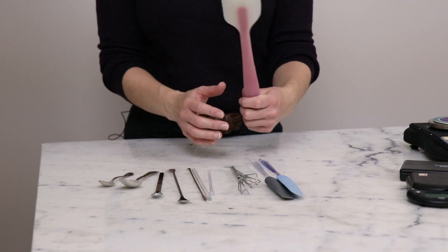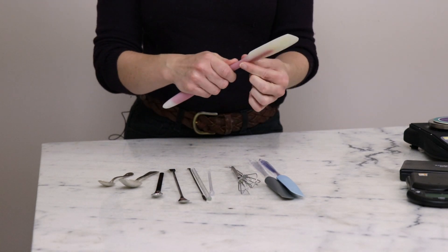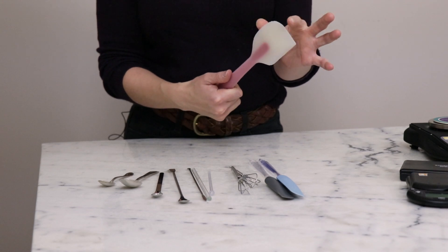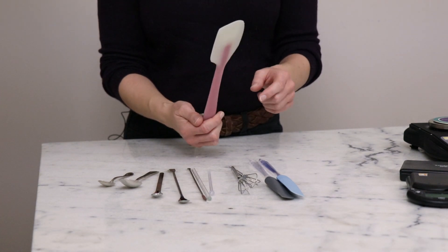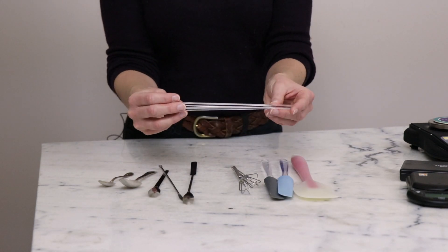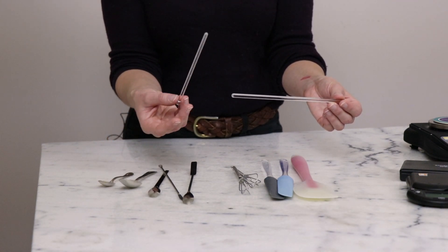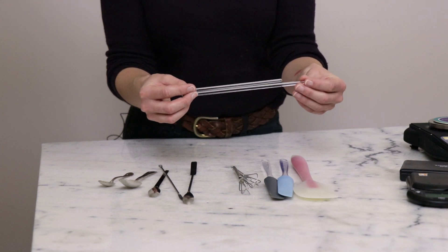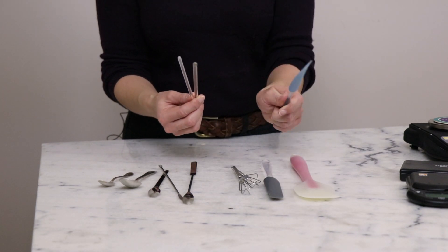For stirring implements that are a little less necessary: big spatulas are useful — I mostly use them for making soap because they're a solid piece with no separate head and have a nice thin, flexible blade. But most of what I make isn't a big enough batch to warrant one. Stirring rods are also optional — glass ones are better than plastic, which can melt and don't age as well. Really, a good spatula can do everything a stirring rod can.